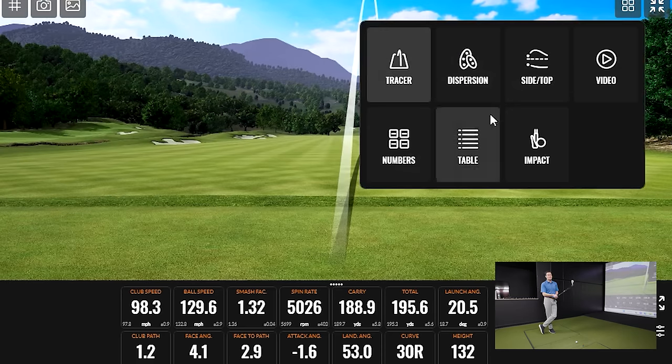TrackMan confirms — we've got center, center, then the toe strikes. You could see shots all over the face, and we're still seeing consistent performance. The dispersion circle is pretty tight given we're talking about golf shots hit almost 200 yards, and a couple actually did go 200 yards. There's a consistent shot shape — all things considered, that circle is really tight.